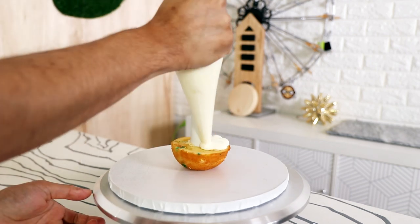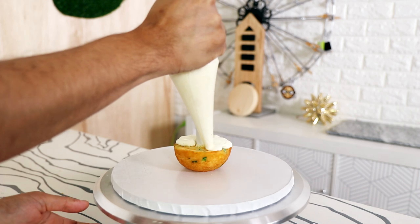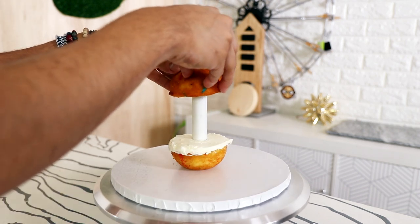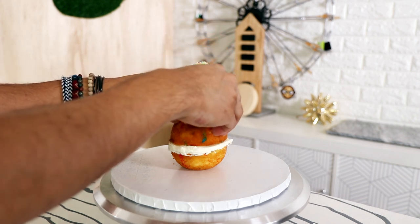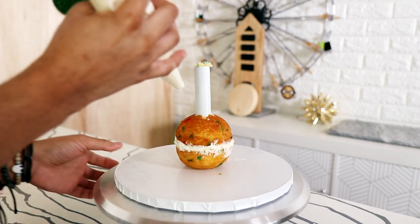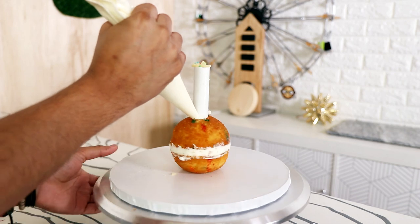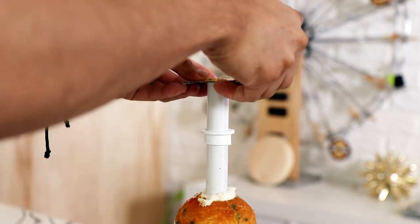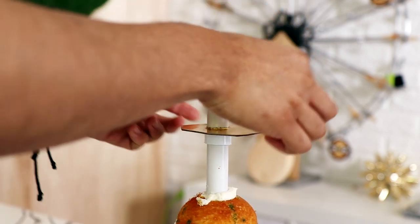I'm starting with my PVC pipe system. For his body I'm just using two three-inch half dome cakes with some buttercream in the middle. A support system, and because Pablo has a long neck I'm not putting the support system all the way down. I'm leaving a little bit of room so that we can give him that nice long giraffe neck.